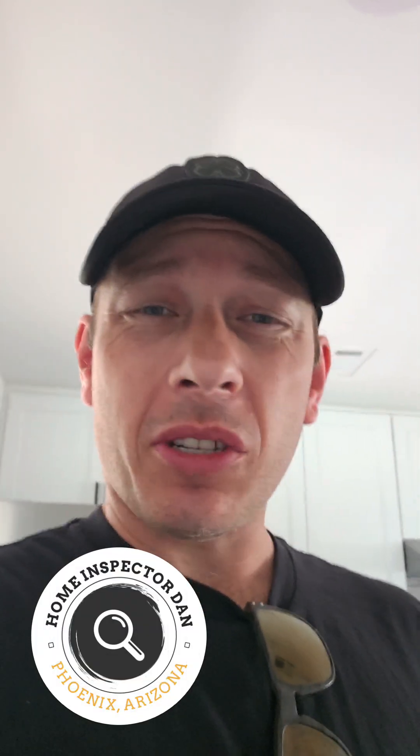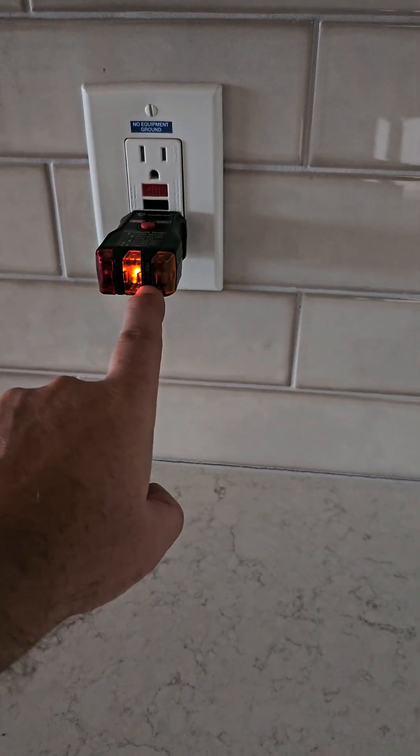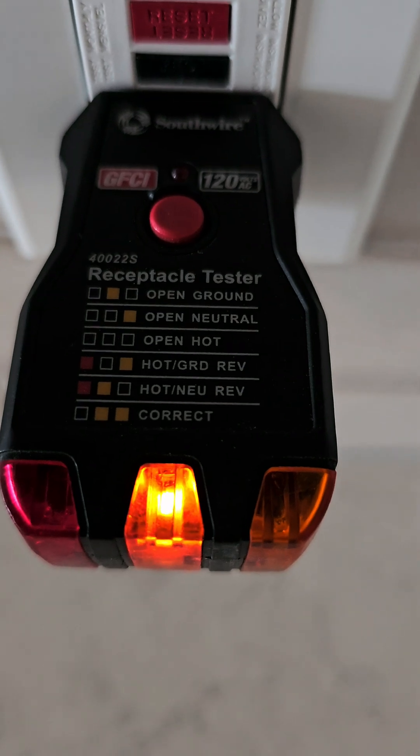I'm at a house that I inspected a couple weeks ago and I wrote it up for having open grounds in a lot of the electrical outlets. An open ground means I don't have anything connected to the ground source, so they're not really grounded in this system.